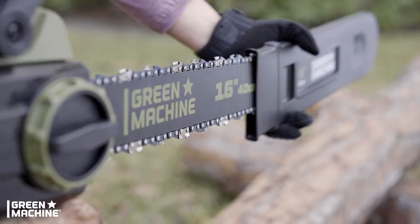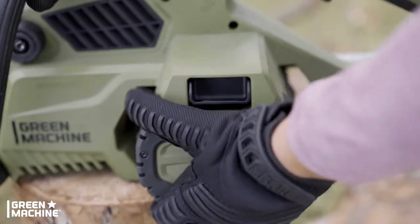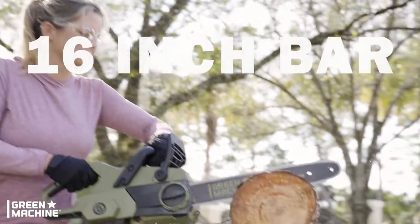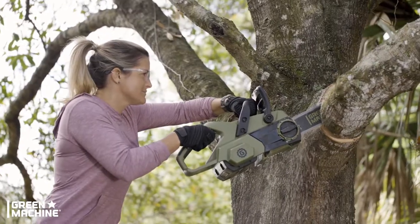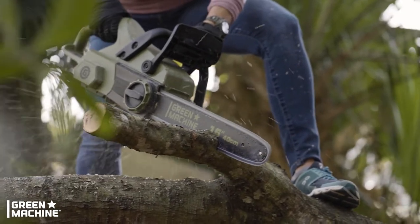Rugged 62-volt battery chainsaw. Tool-less tensioning with up to 45-minute runtime. Comes with 62-volt battery and rapid charger. Handle the tough jobs with 16-inch Oregon bar and chain. High-efficiency brushless motor provides long tool life plus extreme torque.